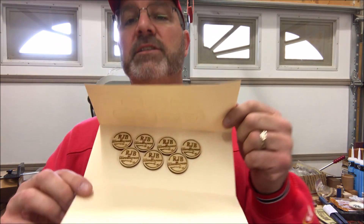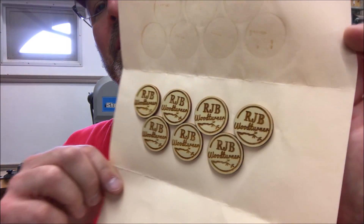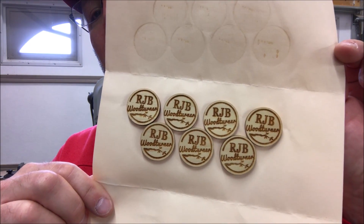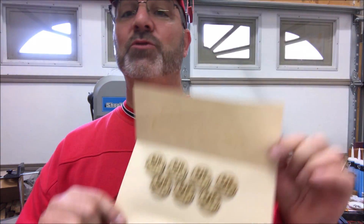Speaking of Lynn Lacey, he recently sent me a really nice little letter in the mail, and inside that letter he included a little surprise. Take a look at those — they're one and a quarter inch in diameter and contain my logo. He made them on his laser engraver, and what I can do is drill a hole in the end of a project, glue these right in, and identify that project as something I made. These are awesome. Thank you, Lynn — they're going to get used.